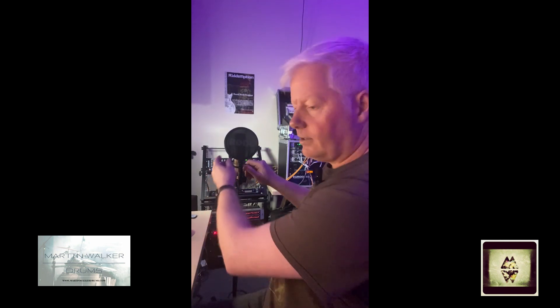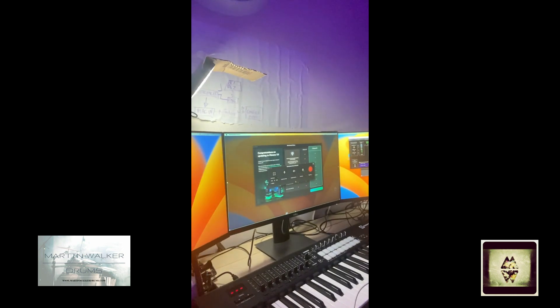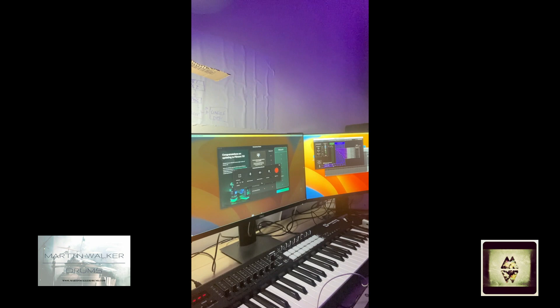They appear to work fairly well for this sort of scenario. You can just see over my ear here — I've got a Rode NT1 sitting here, and my intention for that is that I'm going to use Filmora, and I'm going to screen record, and hopefully...